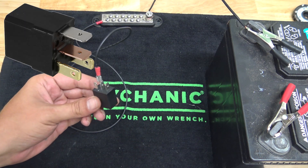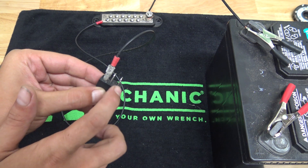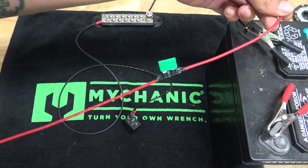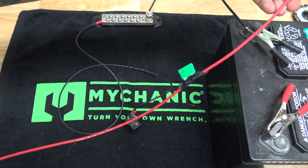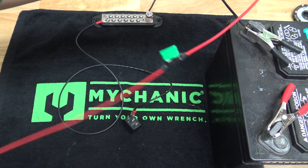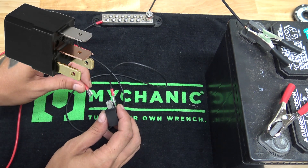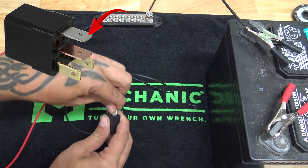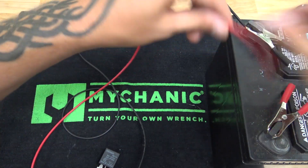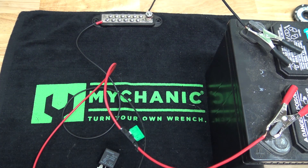Now we're going to run power to our relay, which is pin 30 — the front pin on here. These can actually be switched, as I'll show you at the end of the video. We're going to run power to our relay, and you want to run an inline fuse on that. This is our inline fuse — actually just a fuse taped to the wire for demonstration. We're going to go onto pin 30 of our relay. The other end will go to your battery, and we're going to wire that onto our battery just like that.